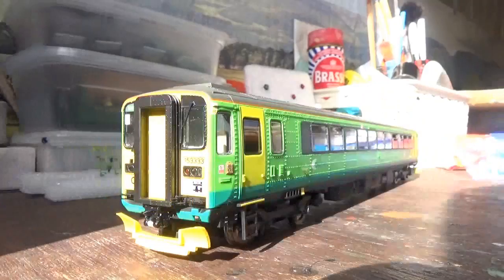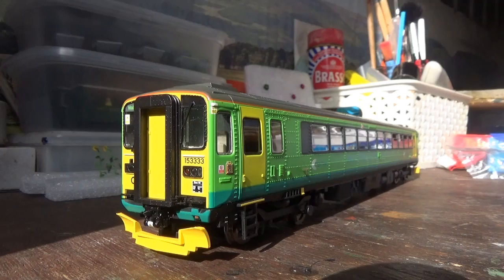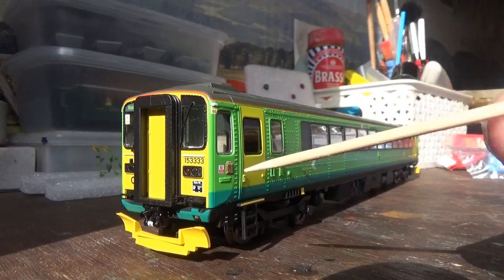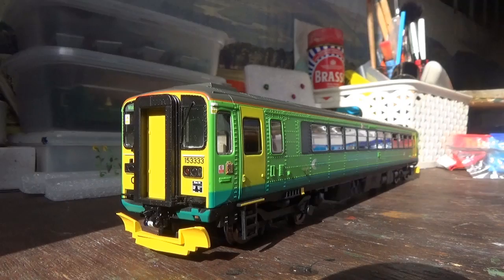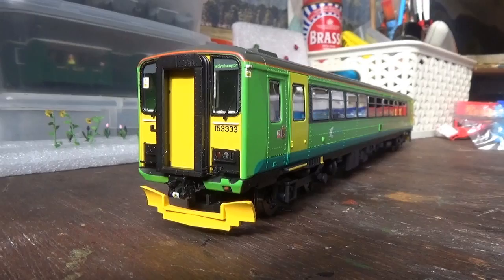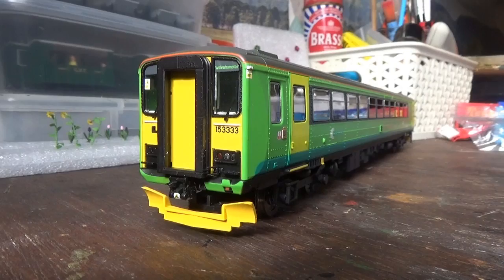The 153s are quite distinct because they have two different cabs. In real life, the 153s were converted from 155s, so they had two different cabs - one being the original cab from the 155, and the other being a non-original, brand new cab. This was done to make them single-car units, and this is something that Hornby has captured really well on the model.